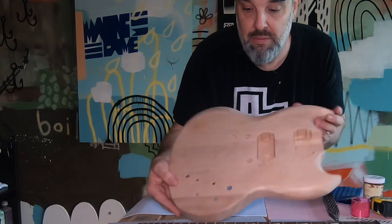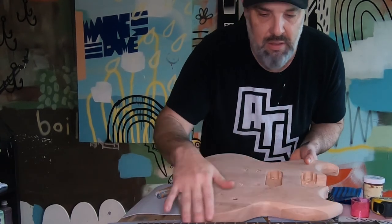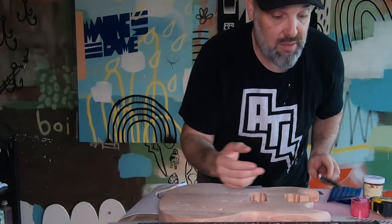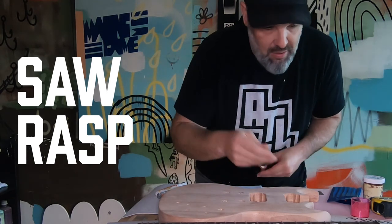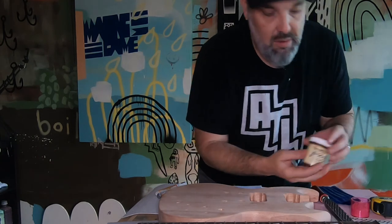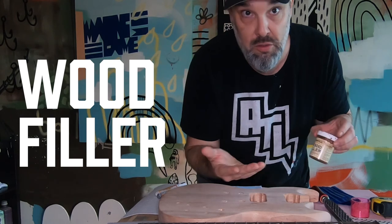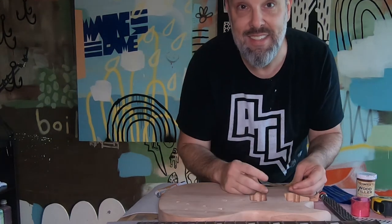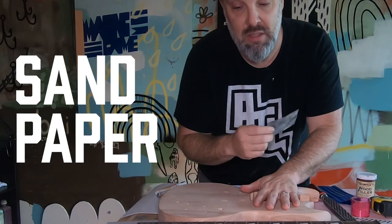Next we're gonna have to take this body and contour it out. DIY kits don't do nice curves, so we want to give it some decent curves. The tools I use for this are a saw rasp, which allows you to angle out those curves, mahogany wood filler — you can use spackling or anything since we're going to paint this it won't matter — and lastly back to the sandpaper in all kinds of grits until you get the thing smooth.